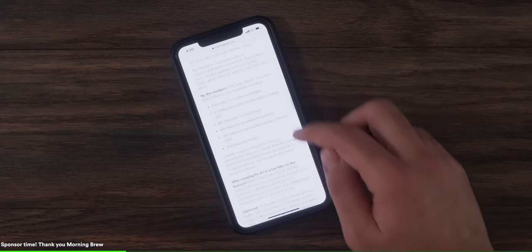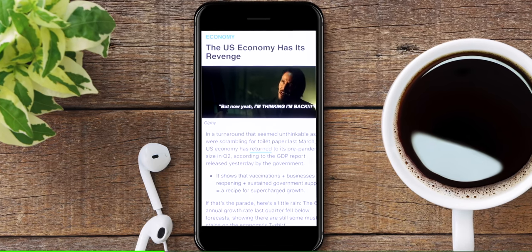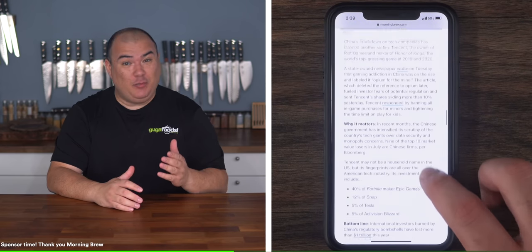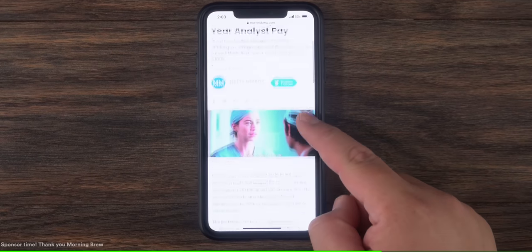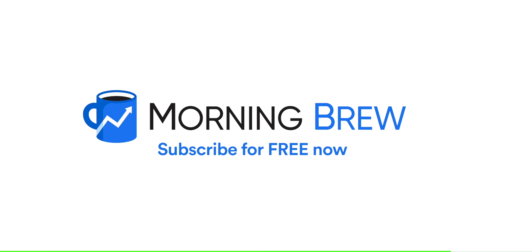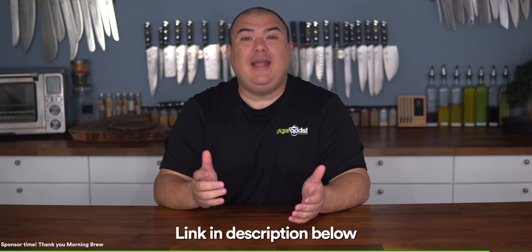Before moving forward I want to thank the amazing sponsor of today's video, Morning Brew. Morning Brew is a daily newsletter delivered seven days a week, covering the latest news across technology, business, and finance — all through short, easily digestible, and informative articles. Their cover pictures and GIFs are hilarious. Traditional news is dry and boring, but Morning Brew makes reading the news fun. It's allowed me to stay up to date before breakfast. It's completely free and takes less than 15 seconds to subscribe. Sign up for free by clicking the link in the description below.